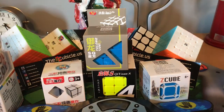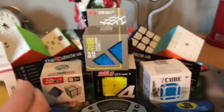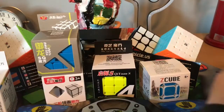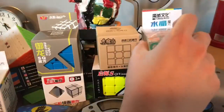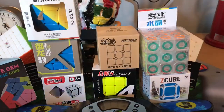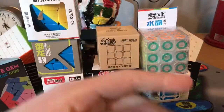Okay guys, here is everything. Why is there a piece of cardboard in my Master Morphix? I don't know. This is the last look at everything. I'm trying to make room to fit everything because I have a lot of stuff. I hope you enjoyed this unboxing. Make sure to like and subscribe. We'll see you in the next video. Goodbye.